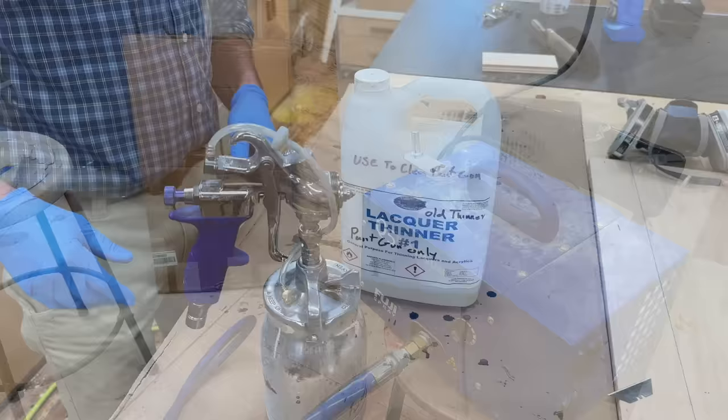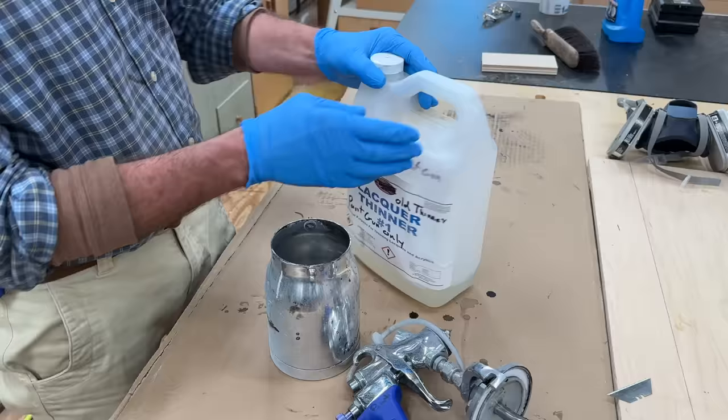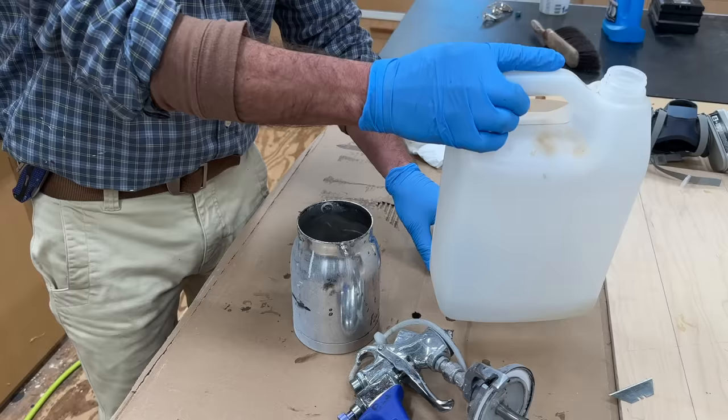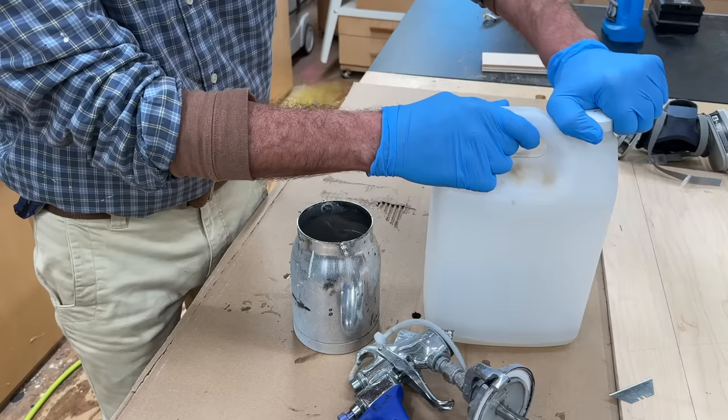Running the air through the gun gets rid of any moisture that could be in the gun. This is old lacquer thinner, and I just continue to reuse it. I'll put about a quarter of a cup in the cup, and run a little bit of this through the gun for just about 15 seconds, then let the lacquer thinner sit in the gun for a few hours, and then run the lacquer thinner again — actually, I'm going to run it right back into this container.